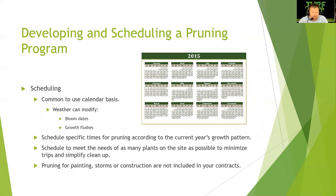For scheduling, it's common to use calendar schedules, but remember the weather can modify bloom dates and growth flushes — we've seen that with cherries this year, they're a little bit late. Schedule specific times for pruning according to the current year's growth pattern, and schedule to meet the needs of as many plants on site as possible to minimize trips and simplify cleanup. Pruning for painting, storms, or construction is not included in your contracts — if Mother Nature takes a big chunk of the tree out, that's not your problem; you've got to charge for that visit.